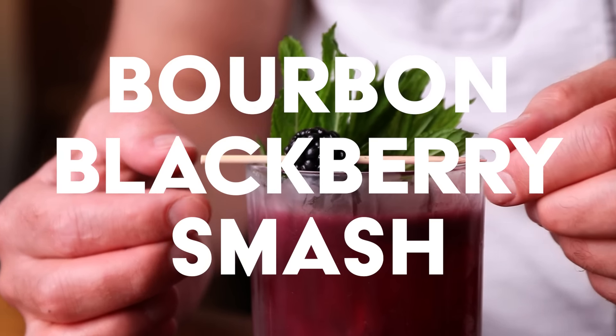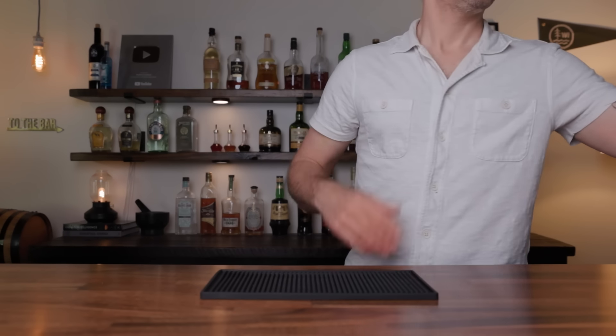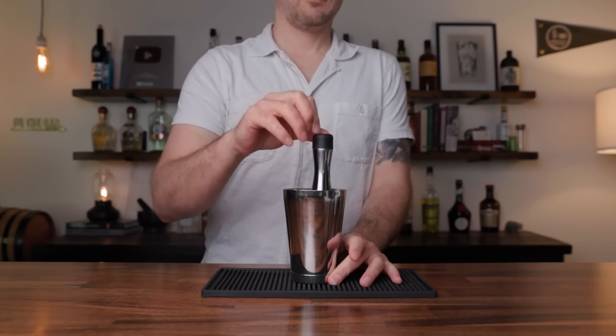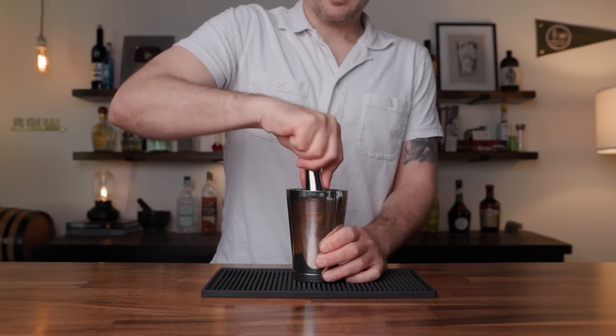First on the list we have the Bourbon Blackberry Smash. There is another whiskey blackberry smash known as the Sir William Smash — it's a great cocktail made with scotch, but I'm going with bourbon and using a different sweetener. Now before we jump in, I have already prepped my lemons. Each one of these cocktails is going to call for about half a lemon, cut into smaller pieces for easier muddling with seeds and excess pith removed. To make the Bourbon Blackberry Smash, grab the smaller cheater tin and add half a lemon, four blackberries, and three quarters of an ounce of maple syrup. Muddle it up — this gets the juices from the lemon and blackberries and the oils from the lemon peel.